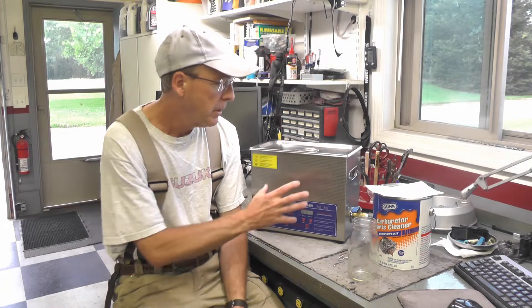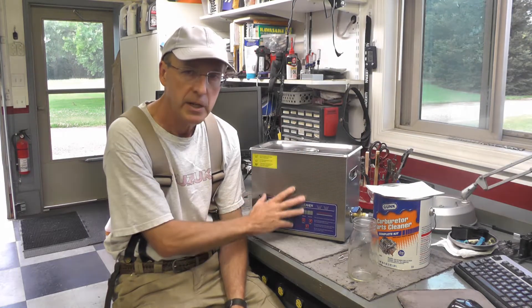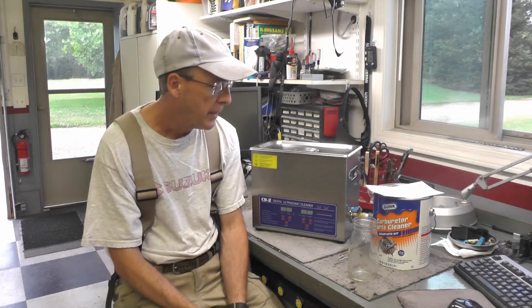Welcome back folks. Today it's not going to be a motorcycle project, but it is related to the work I do on motorcycles. I'm going to do an inaugural run using my new ultrasonic cleaner that I talked about a number of videos ago. I have not had the opportunity to use it yet, so today we're going to put it into service and start experimenting with what works best.